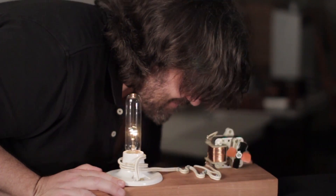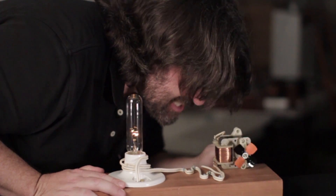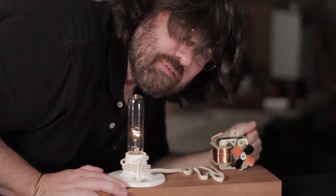So we do that and we get electricity — okay, problem solved.